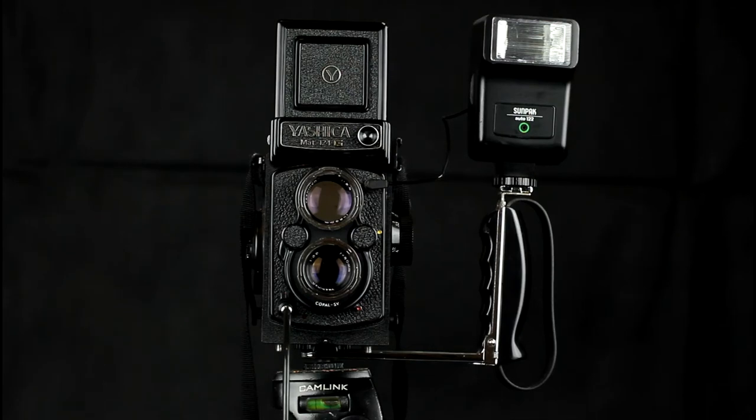Welcome to this video on using flash on a TLR. TLRs tend to support flash capability via a port on the front. It is on the top right-hand corner of this TLR, here where the cable is connected to the flash.